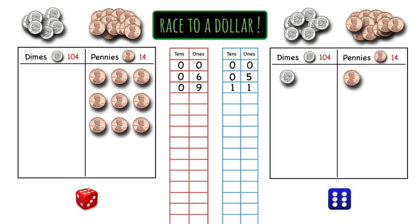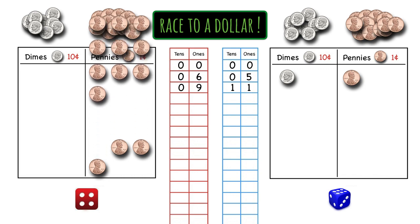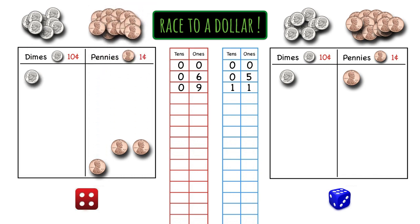So anytime you get 10 pennies or more, you have to trade in 10 of them for a dime. It's red's turn now and red rolls a four. Here are four pennies, and let's count all the pennies — I'm counting 13. Anytime we have 10 or more ones, we have to trade in those 10 ones for a new ten. So red is trading in 10 pennies for a dime. The pennies get moved up, and now red is going to write three in the ones place and one in the tens place.